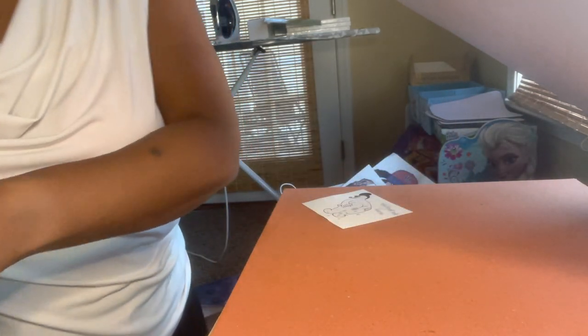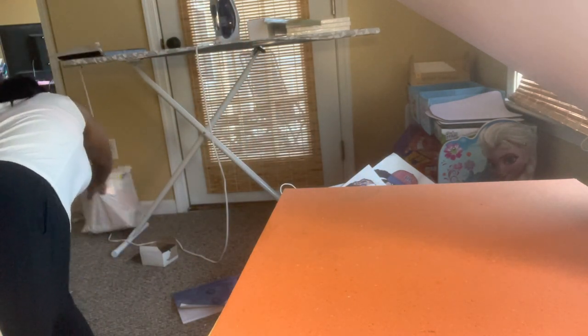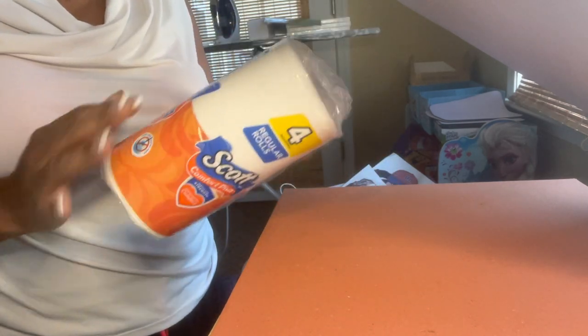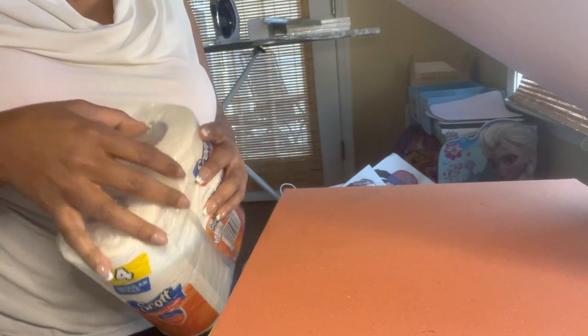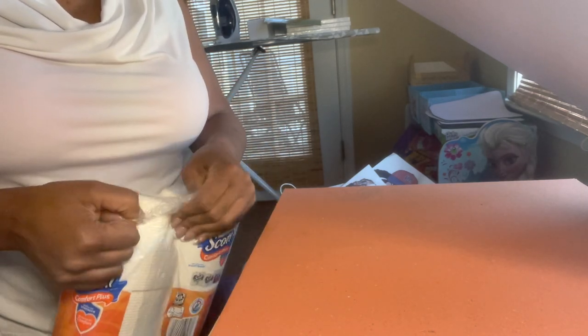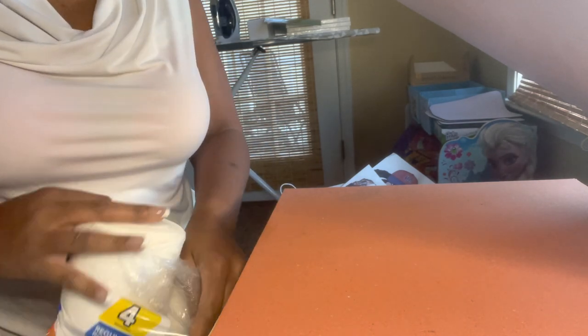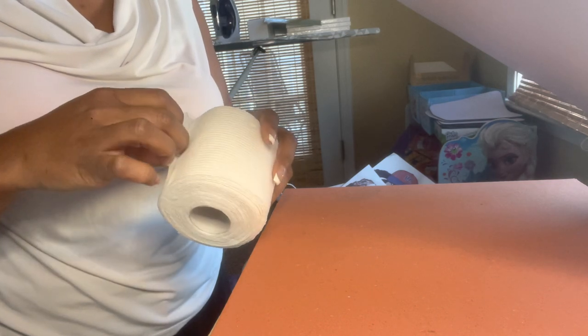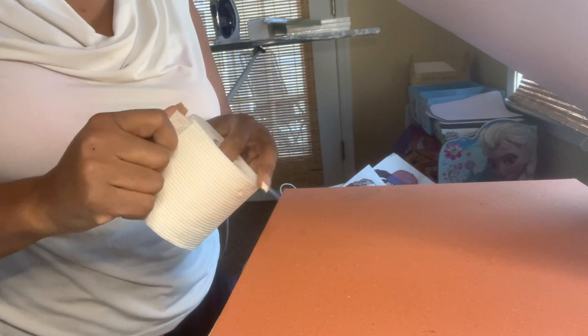Let me grab the toilet paper — hopefully I got the right kind. I got Scott from Dollar Tree; maybe I should have gotten a cheaper brand. This feels like paper towels, so hopefully it's okay. The key, from what I understand, is that your pressure has to be really, really tight. Oh, this is actually nice toilet paper!